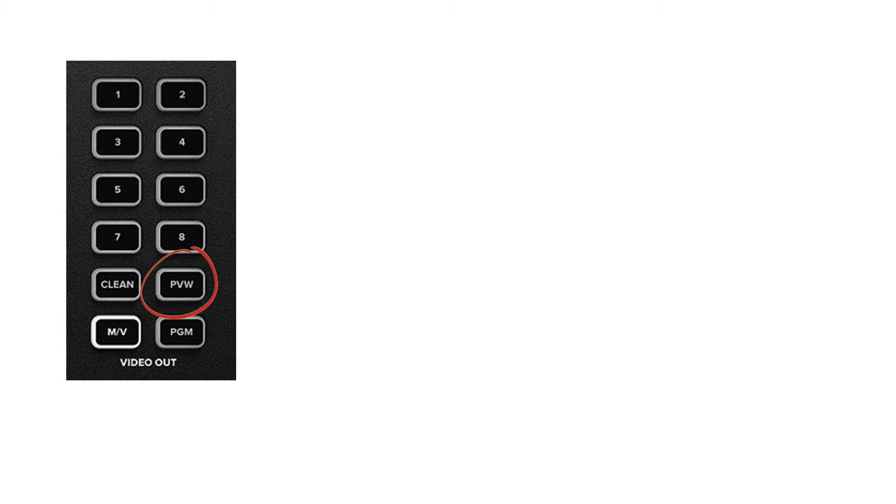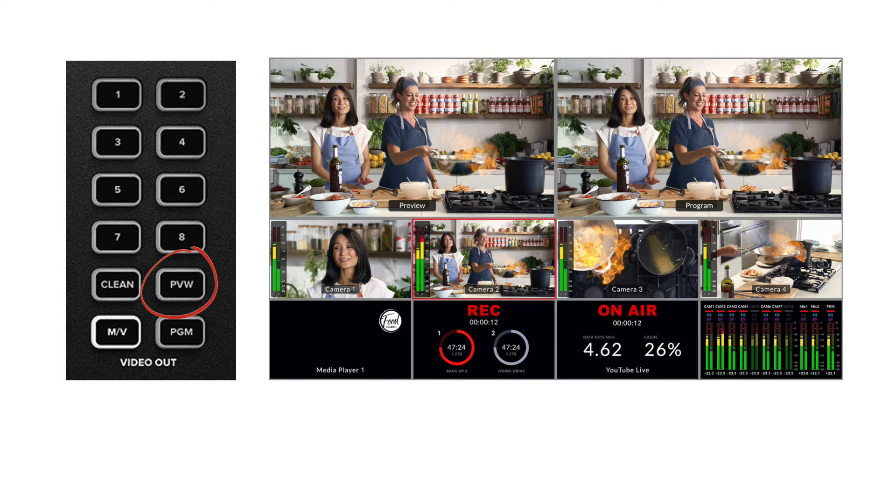The PVW button refers to the preview mode, similar to the program view but the output is that of the preview. For me, I don't really know what the purpose of an HDMI out view of the preview is, because usually in my experience